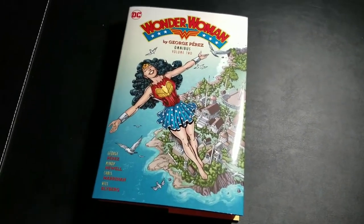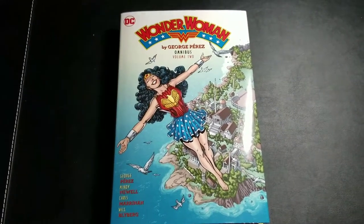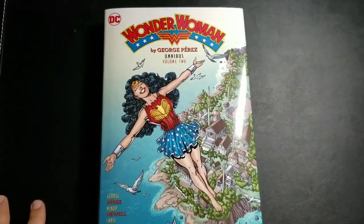What's happening, YouTube? This is Mike from the Hardcover Comic. Got another Omnibus overview for you guys here, and today we're going to look at the second George Perez Wonder Woman Omnibus.